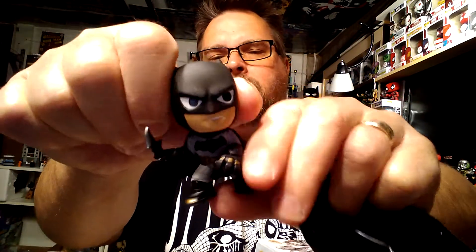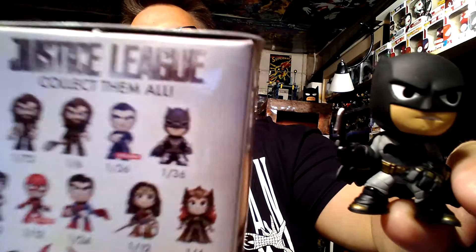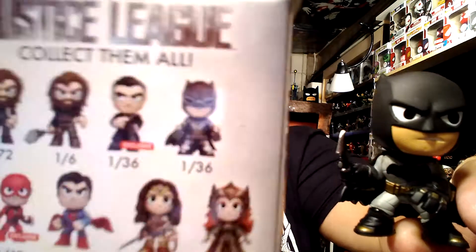This next one has a cape — this is going to be Batman. The odds of getting this one are 1 in 36. But wait — I got a completely different Batman that's not even on this box! I don't know if I got a special variant. It's a cool Batman, but he's not shown on the box at all. You can see my other Batmans up here — this is a different one, which is very cool.